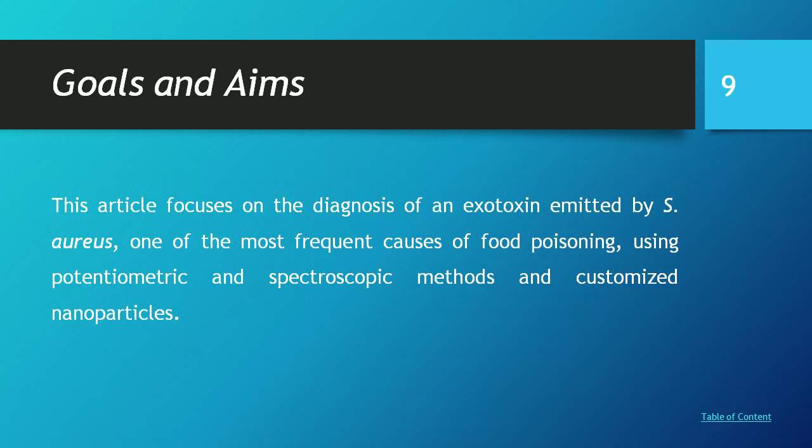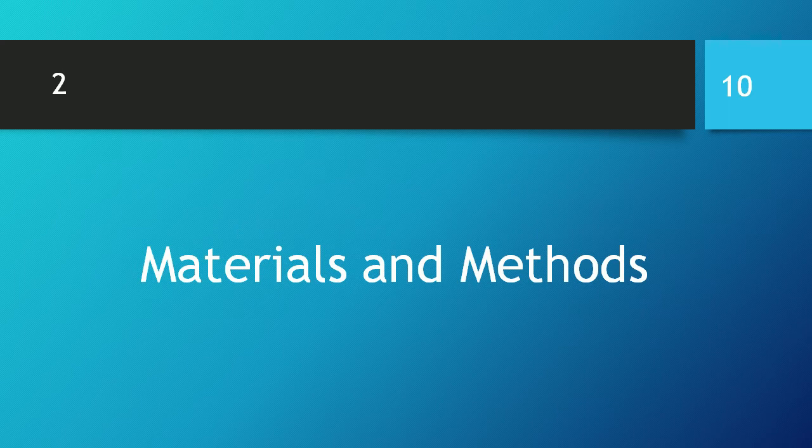Literature review: This article focuses on the diagnosis of an exotoxin emitted by Staphylococcus, one of the most frequent causes of food poisoning. Potentiometric and spectroscopic methods and customized nanoparticles are used.